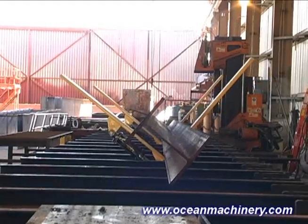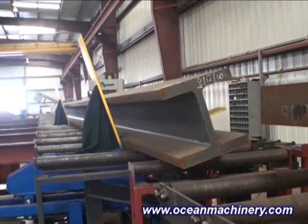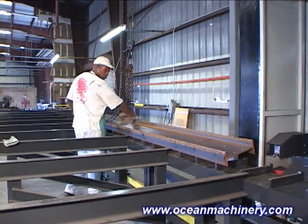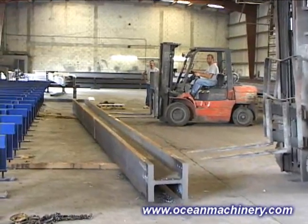The Ocean Flipper is a revolutionary design that enables your drill line operator to hydraulically rotate or flip large beams and columns without the aid of overhead cranes, fork trucks, or additional manpower to assist the primary operator.